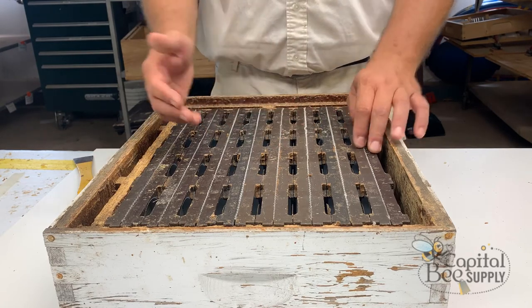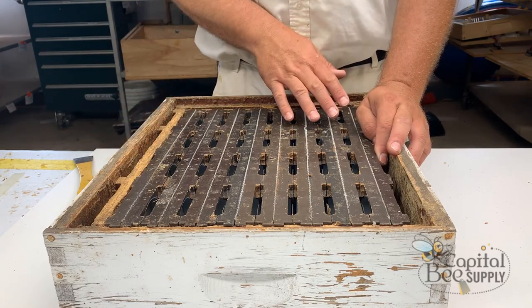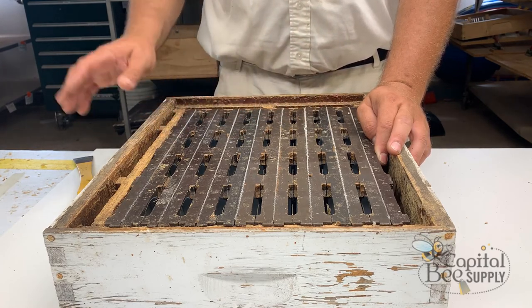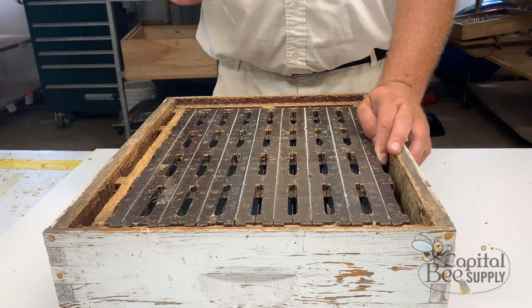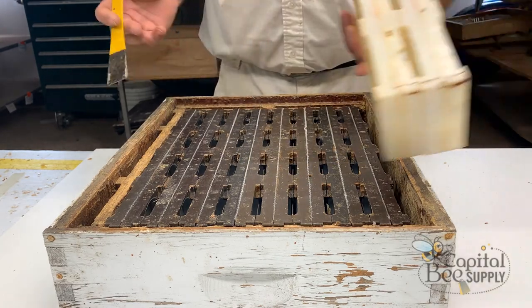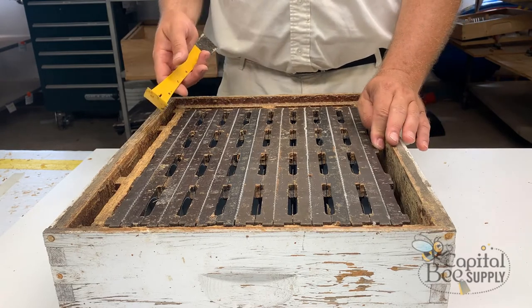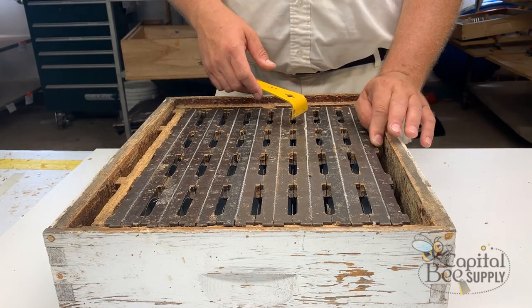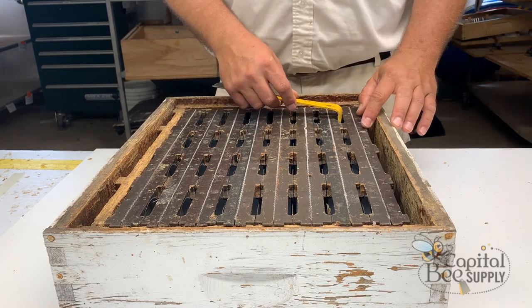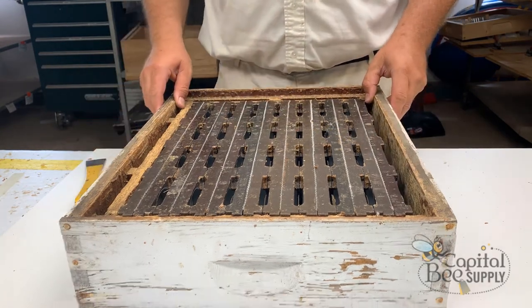However, with cut comb foundation — which is a bit thicker — fitting nine frames becomes a very snug fit for the last one. With thin surplus foundation it probably wouldn't be quite as snug. I think the original nine-frame design was feasible, but for harvesting it becomes a problem. It's easier to run eight frames with a follower board and springs so you can pull the board and easily break your section frames out.